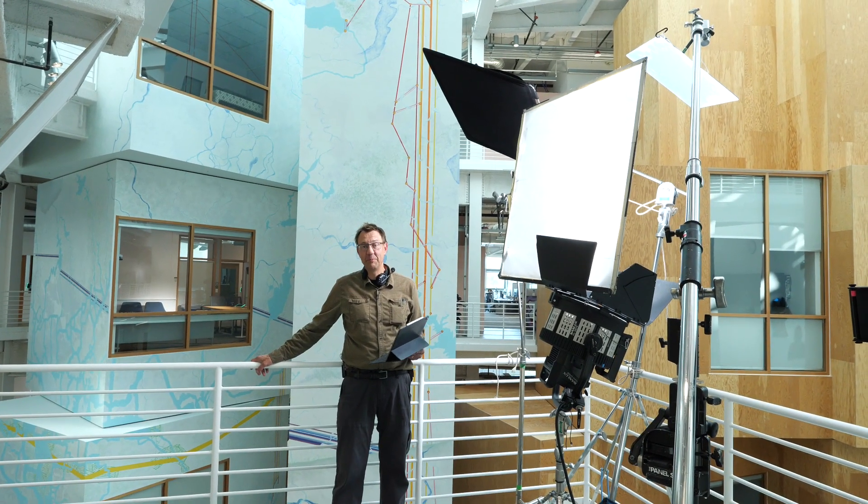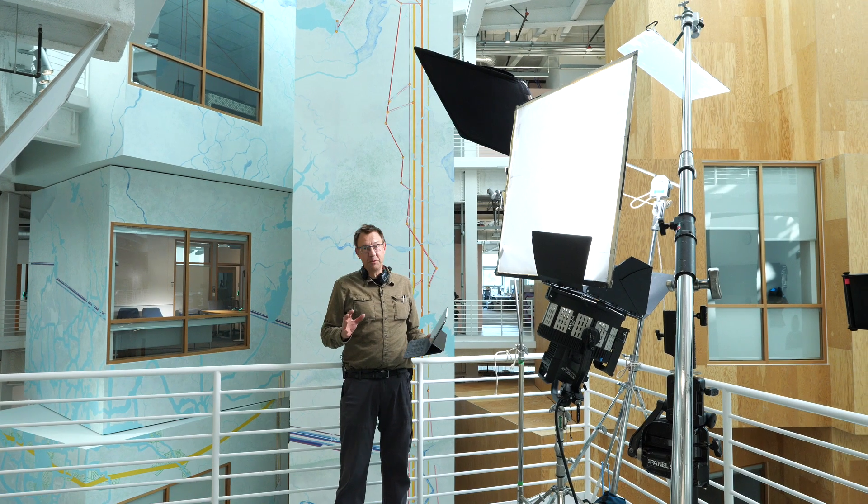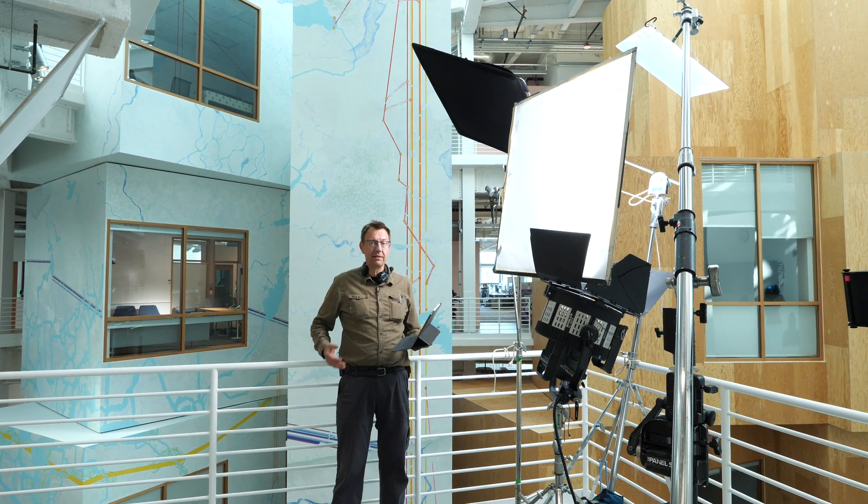Hi, I'm Luke Schierveld. Welcome to another episode of Meet the Gaffer. I want to do just a quick little walkthrough of our setup here — an interview against the railing here.